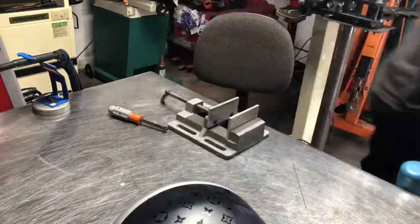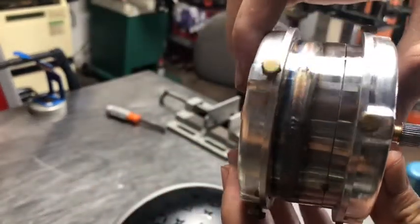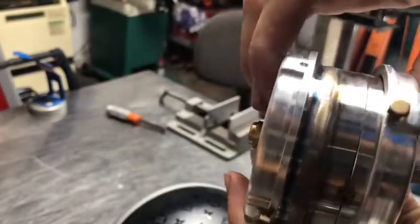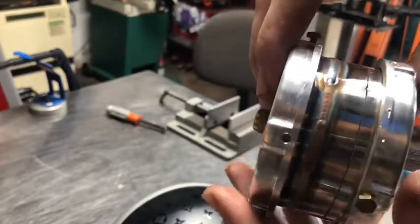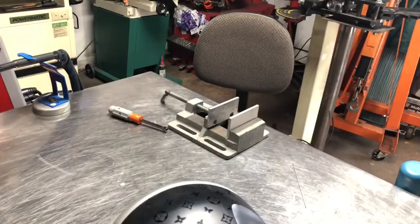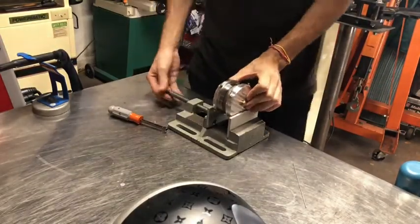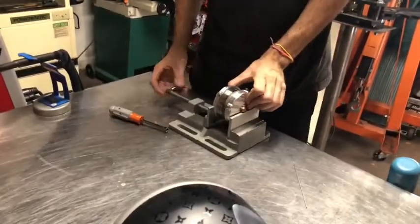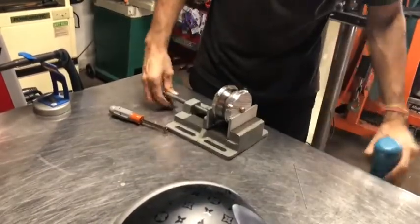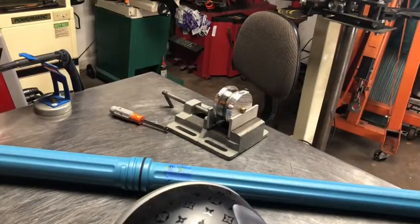I'll show you that real quick if you can see from the light. I did a section — see, this all pretty much looks the same — and I did a section of about a three-inch section without purging. I'll show you when I'm done the drastic difference between purging and non-purging. So let's hook up the purge.